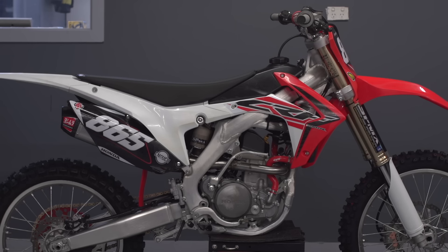Today we have Brett Trigg's project bike for Transmoto Magazine. It's obviously been supplied by Honda Australia. We've got the CRF250R 2016.